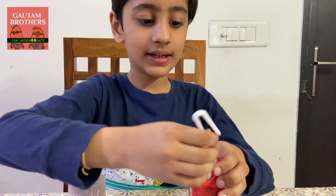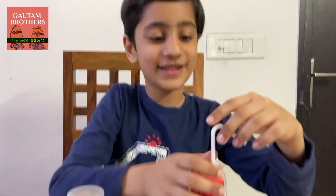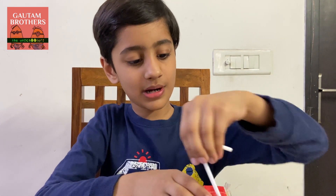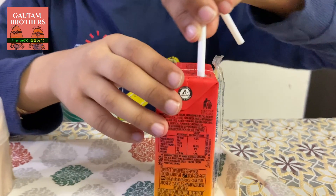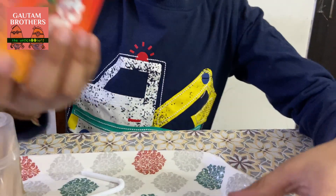First, insert the straw — but don't drink it, even if it's yummy! Now I can make the hole much bigger, because we want a big and even hole. So start pouring.